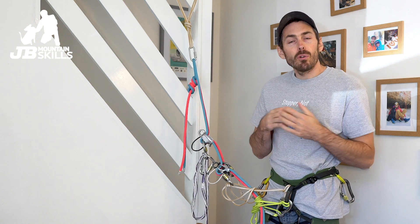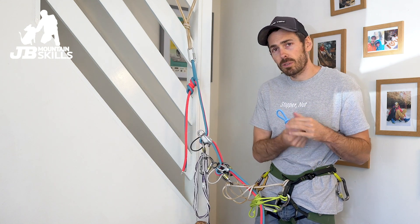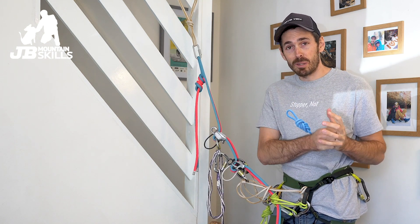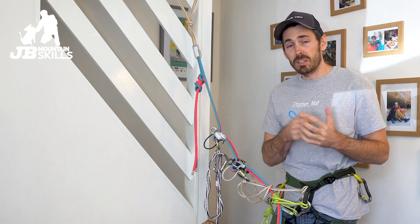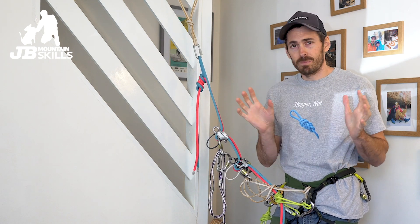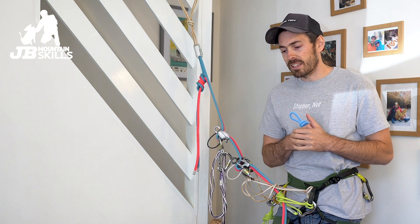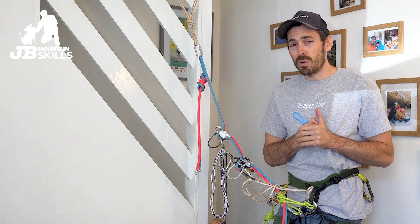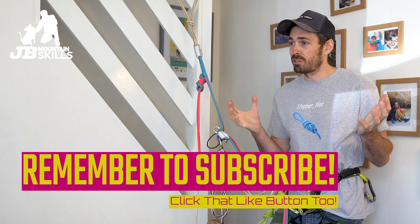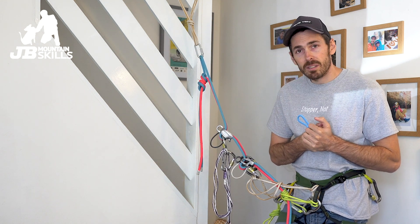So there you go — two methods of protecting novices down an abseil. I hope that's been of interest. As always, ask any questions and I'll answer as best I can. There's a competition on our Facebook page — JB Mountain Skills — to win a Climbers' Club guidebook of your choice. Enter before Monday the 18th. If you're watching after that, sorry you've missed it. I hope you've enjoyed this video — more videos coming very soon.